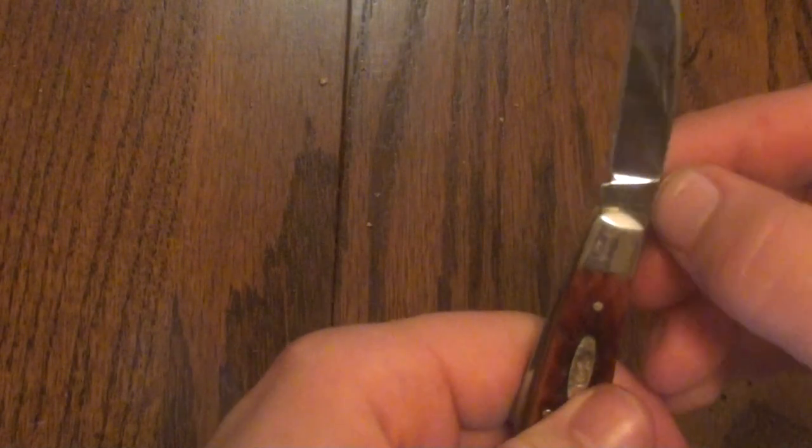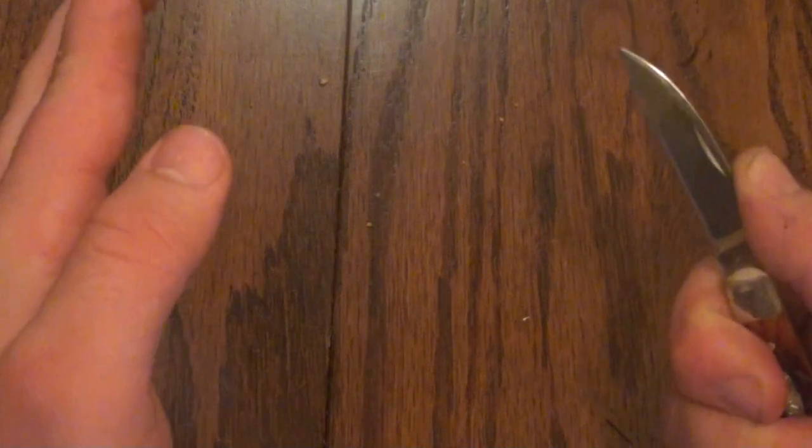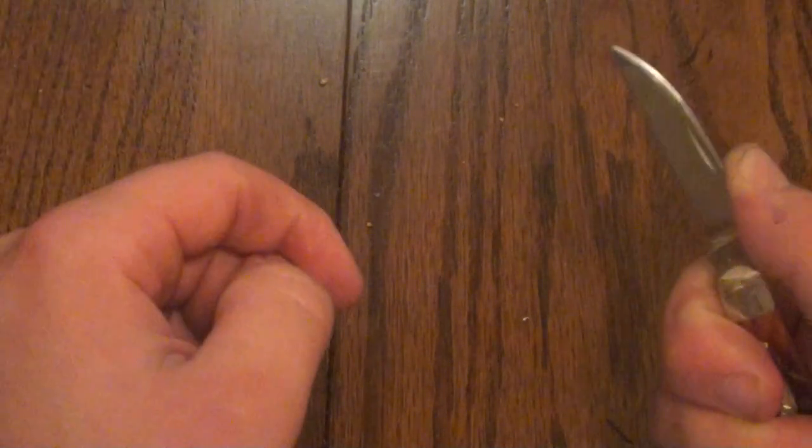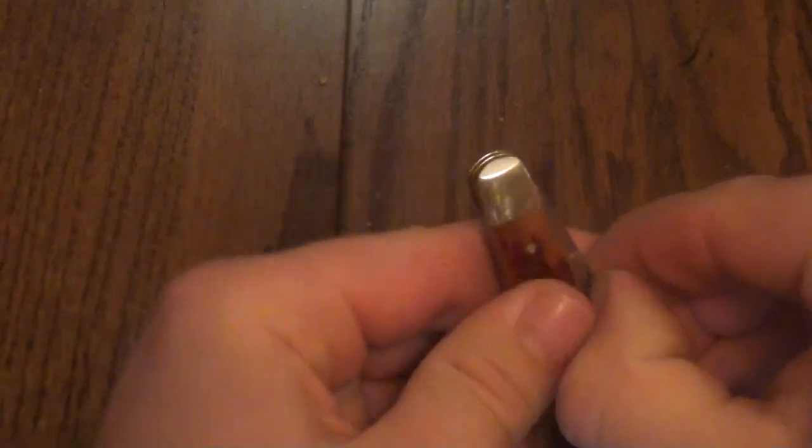You have a good back spring and it's going to be functional — the spring is sufficiently strong. But even so, if you are hard-using this knife, it does have the half stop as a safety mechanism. The tang stamp says TB62117CV.